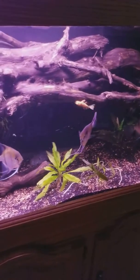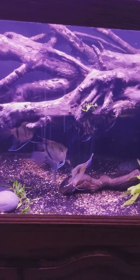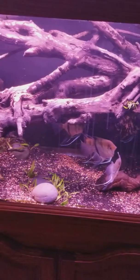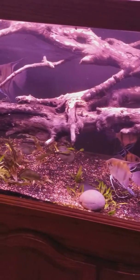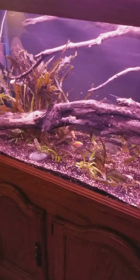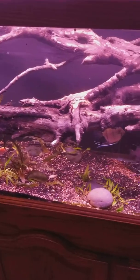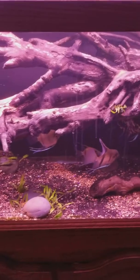Man, you don't find driftwood like that — it's just in the local rivers around here. Look at that, it's beautiful. When I got it, I cleaned it up, bleached it, rinsed it, dechlorinated it, and it's perfect.